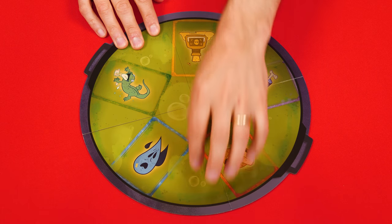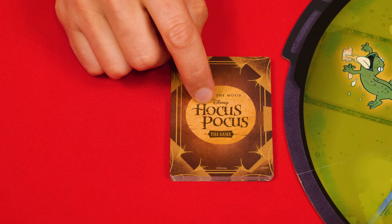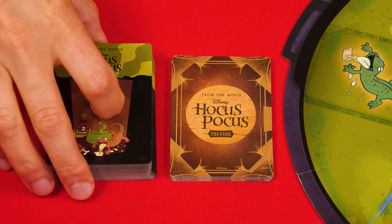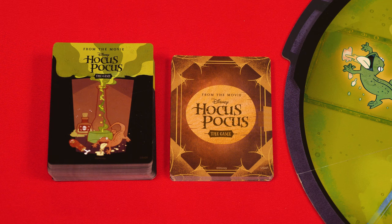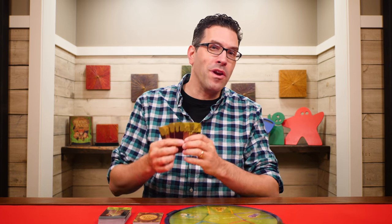To set up, place the cauldron board in the center of the playing area and shuffle the spell cards, putting them into a facedown pile, along with the ingredient cards, which you'll also shuffle into a facedown ingredients deck. Everyone is dealt a number of ingredients based on the player count. For a two or three player game everyone gets four ingredient cards, and if you're playing with four or more people everyone would get three. In this case we'll set up a three player game dealing out four ingredient cards per person.